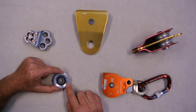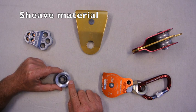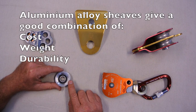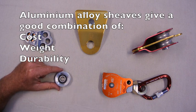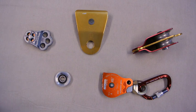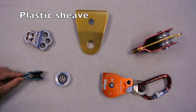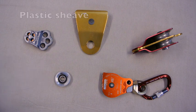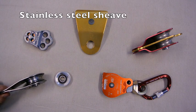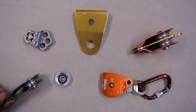Another aspect is what the sheave is made out of. This one's aluminium alloy, which in our application gives the best balance between cost, weight and durability. If you wanted a lighter weight or lower cost pulley, you might go to a plastic sheave, but you'd sacrifice durability. If you're looking for durability, you might go to a stainless steel or hardened steel sheave, but that adds weight and cost.